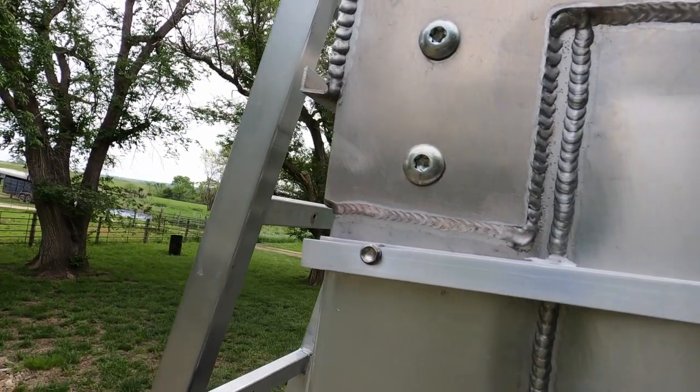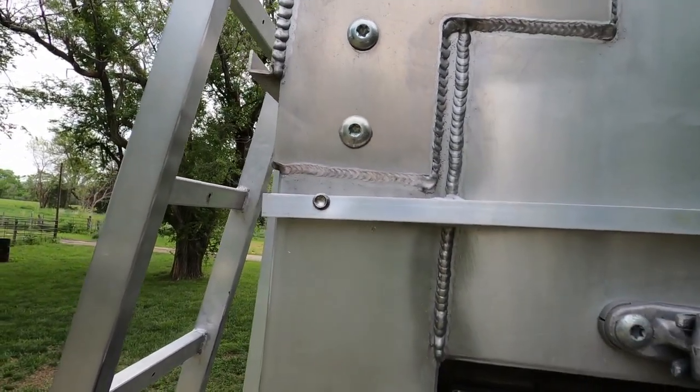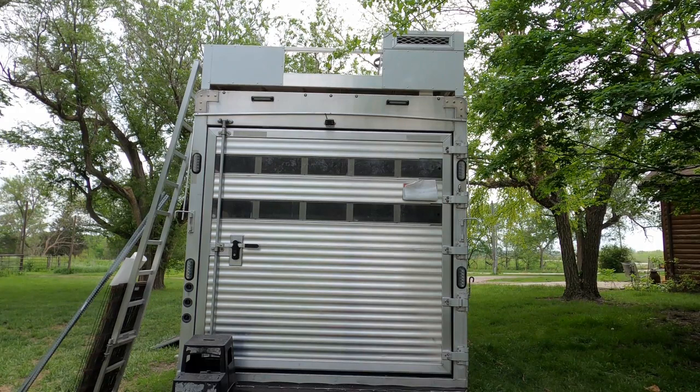I gave it a little bow to it, and there's that side. Now I'm going to take her down, do some filing and some cleaning, and then we'll put some caulk on there and get it a little bit better seated to the trailer.